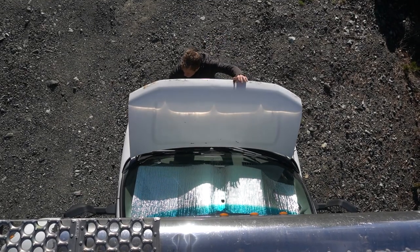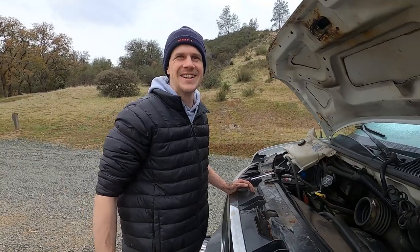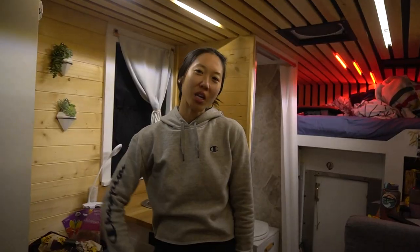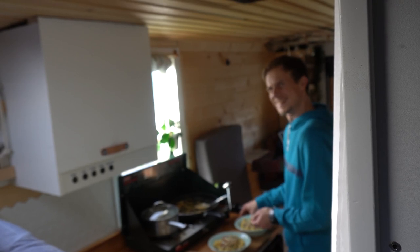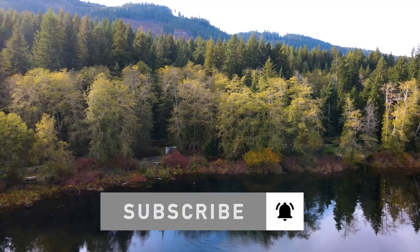One of the best things about van life is learning to be self-sufficient. But sometimes things don't go as planned. We got rations for two weeks. We're Chico and Moritz, and this is our self-converted camper van so we can live life on our own terms. Subscribe and join our journey today!